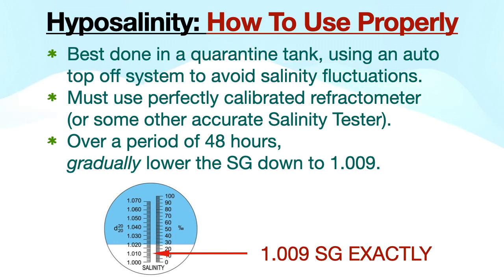During treatment, the SG must always remain at 1.009. If it inches up even slightly, the treatment clock restarts.